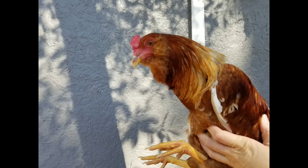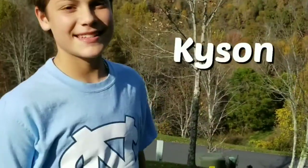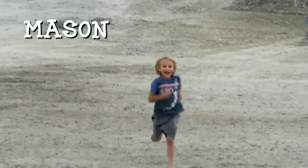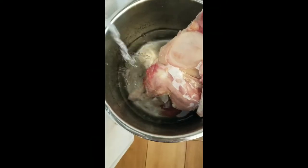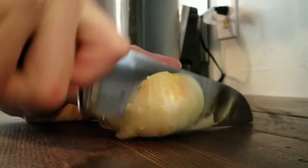We have these two roosters and we don't keep roosters because we don't want to bother our neighbors with their crowing, so we processed them. It is really important to our family that our kids learn how to raise animals properly, process them, and prepare them for food. So each of our kids have learned how to process a chicken.